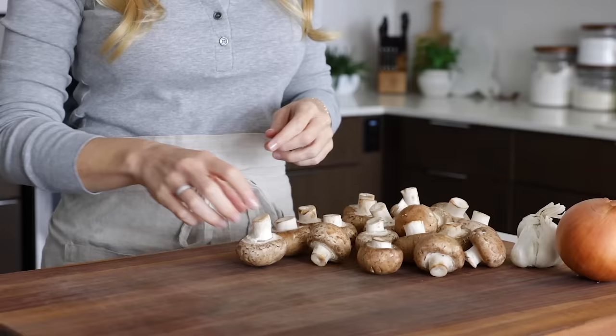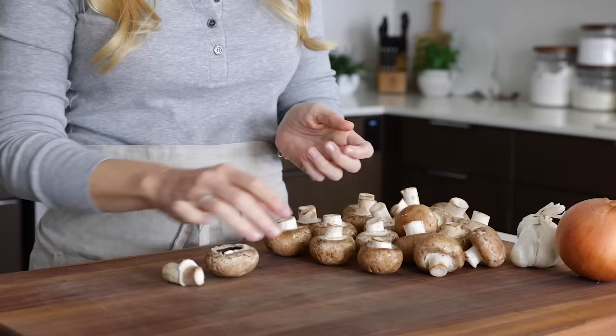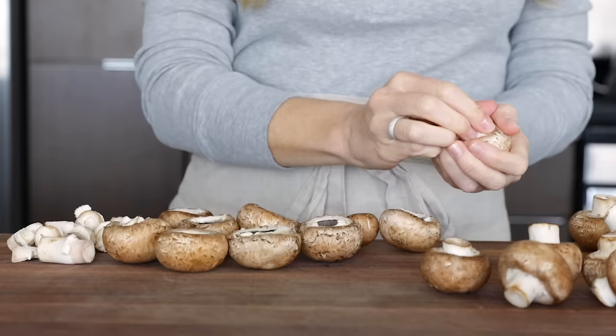When it comes to the mushrooms for this recipe, I recommend white button mushrooms or cremini mushrooms, which are also known as baby bellas. Baby bellas are what I'm using today and you'll need 20 of them. Remove the stem from the mushroom by gently pushing it sideways and it should pop out fairly easily. If it's snug, push it to one side and then to the opposite side. Make sure you save the stems — we're going to chop them up and use them in the filling.